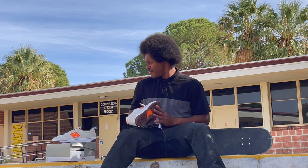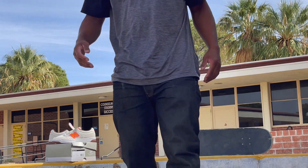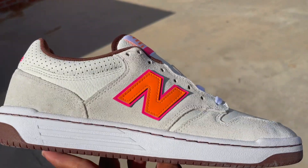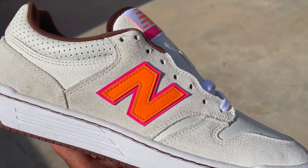New Balance 480 Dunkin' Donuts. I've got enough sugar in my tank already, but yeah — you definitely see the Dunkin' Donuts inspiration in the colorway right there on the tongue.